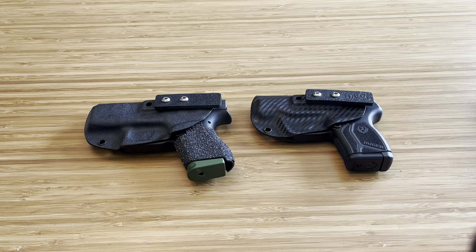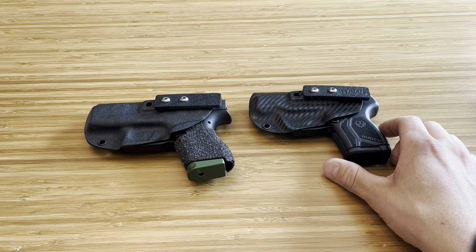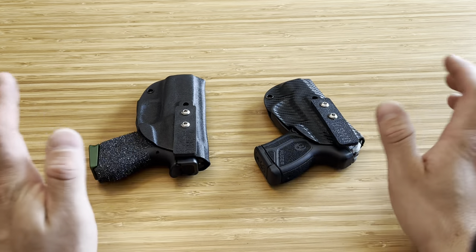But before we get started, hit the like button, drop a comment down below — tell me what you think about pocket carry, tell me if this video will change your mind at all when it comes to pocket carry. Also tell me what you think of this product because I absolutely love it.